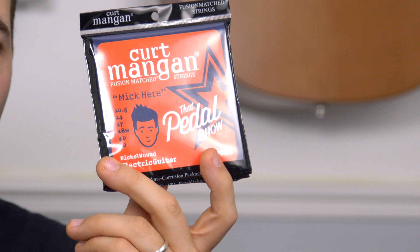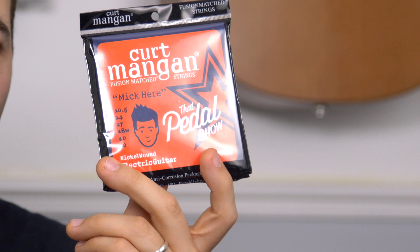Having said that, various people I trust have told me I should try some Kurt Mangan strings, and I really wanted to support the Pedal Show guys as well. They spent a lot of time experimenting with string gauges and put together some custom gauge string sets. I've got one set each for my Telecaster and my Strat, and we'll do some sound comparisons between the Elixirs and the Kurt Mangans in a future video or blog post. If you've been with a string company for a while and want to change, I thoroughly recommend giving those a go.